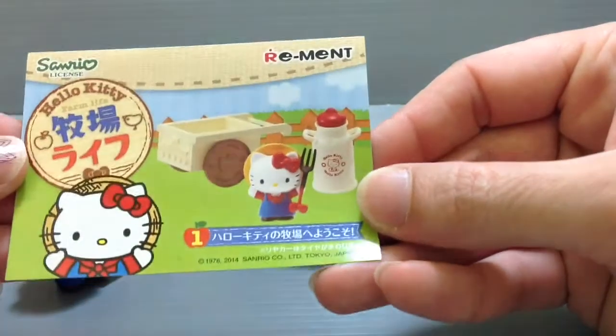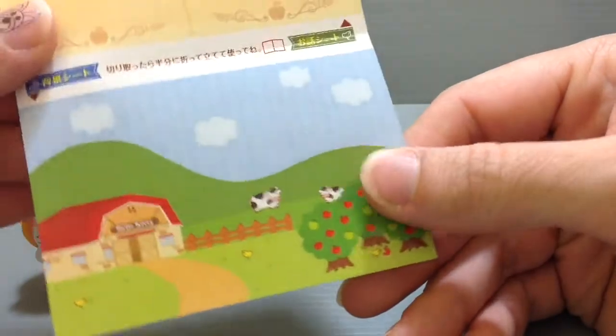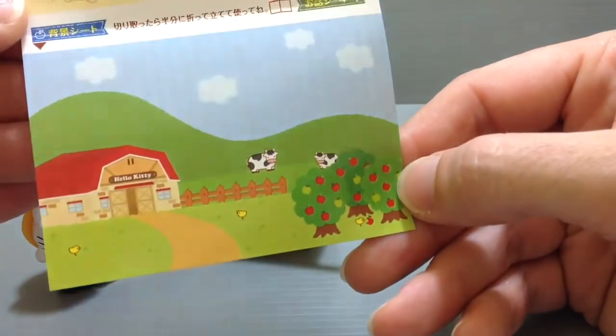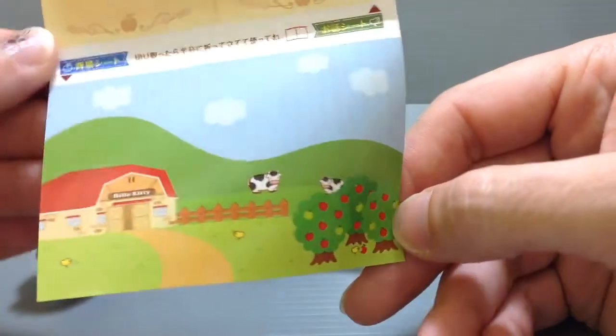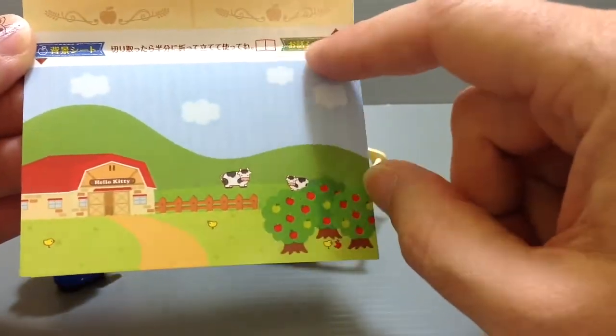There's also a little card that explains what's in this particular piece of the whole collection, and there's a cute little sticker-like background sheet. This is to kind of have as a background for when you set up a scene — it's the scenery background. It suggests you just fold it in half so that you can keep it.